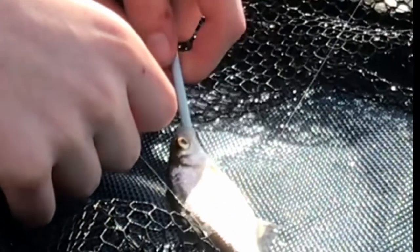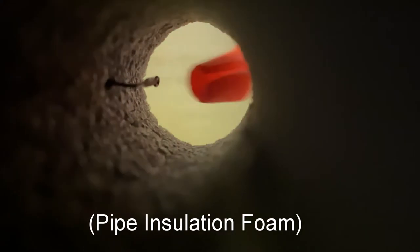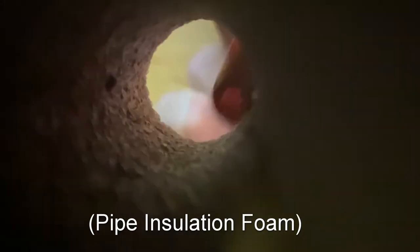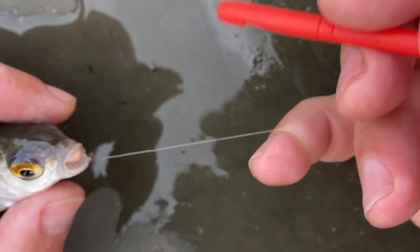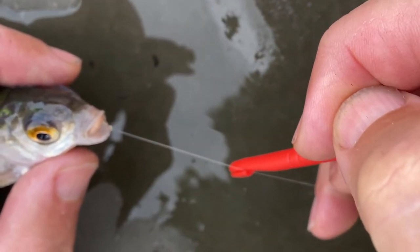Disgorging hooks requires practice but it can be done at home. Use your dominant hand to tighten the line with your little finger. Bring the disgorger upwards and parallel to slot onto the line.